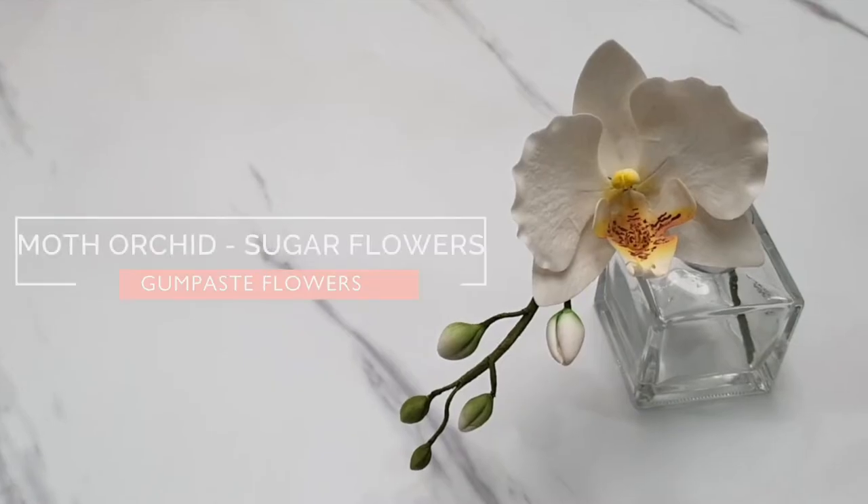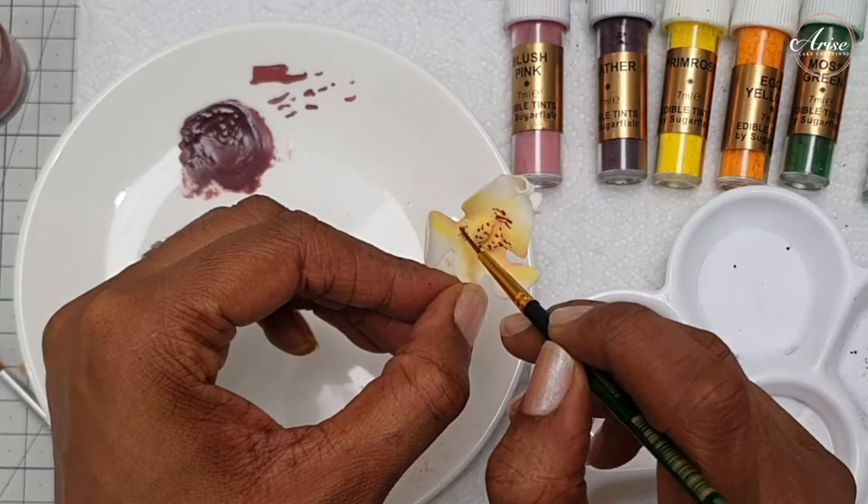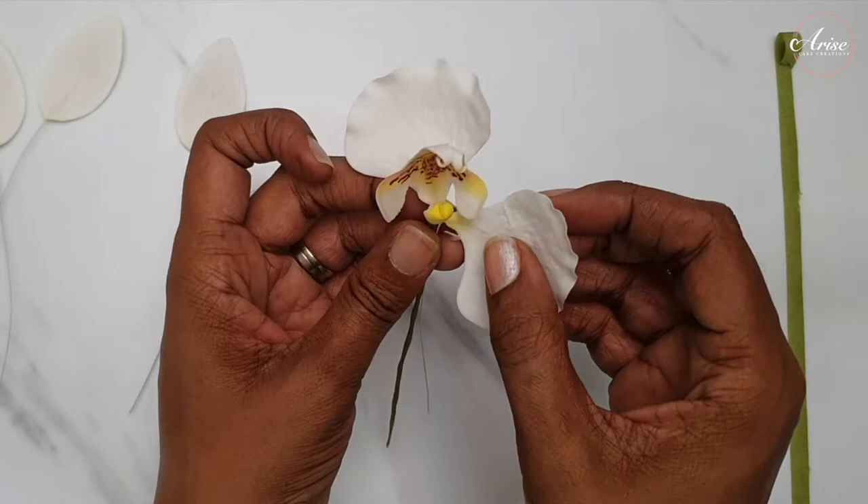Hi and welcome to Arise Cake Creations, bringing you the sweeter side of life. I'm Sarah. In this tutorial I will be teaching you how to make this beautiful and delicate Phalaenopsis flower, commonly known as a moth orchid, and we'll be creating it in sugar gum paste. If you like what you see, carry on watching.